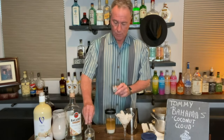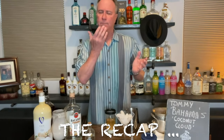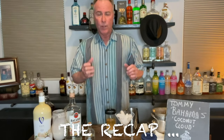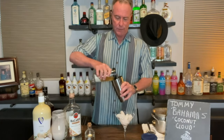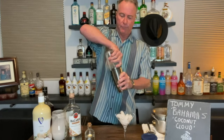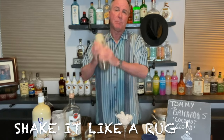So to recap: we've got an ounce of white or spiced rum, an ounce and a half of vanilla vodka, an ounce and a half of coconut rum, a half ounce of simple syrup, and a full ounce of coconut cream. Now all we do is shake that bad boy up.